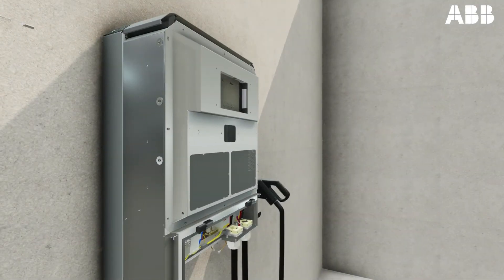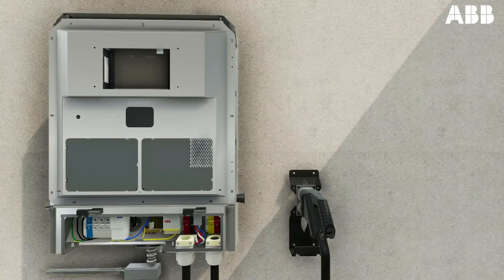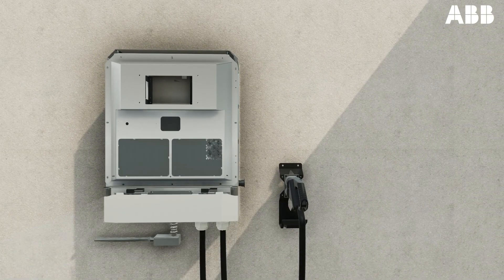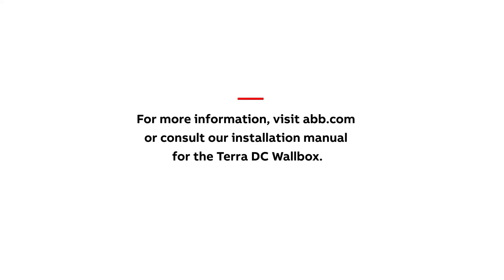Once the above steps are complete, an ABB team member will begin the commissioning procedure to complete the installation, which includes a power-up and voltage check, as well as the installation of the lower frontal cover, the outer white cover, and the charger holster. For more information, visit ABB.com or consult our installation manual for the Terra DC Wallbox.